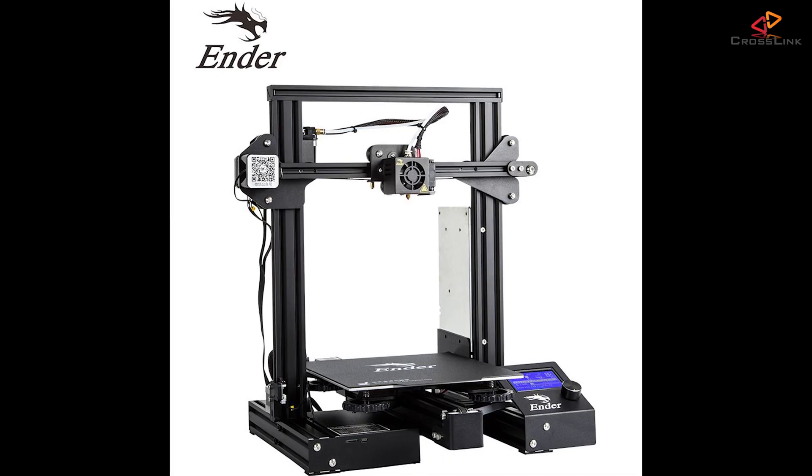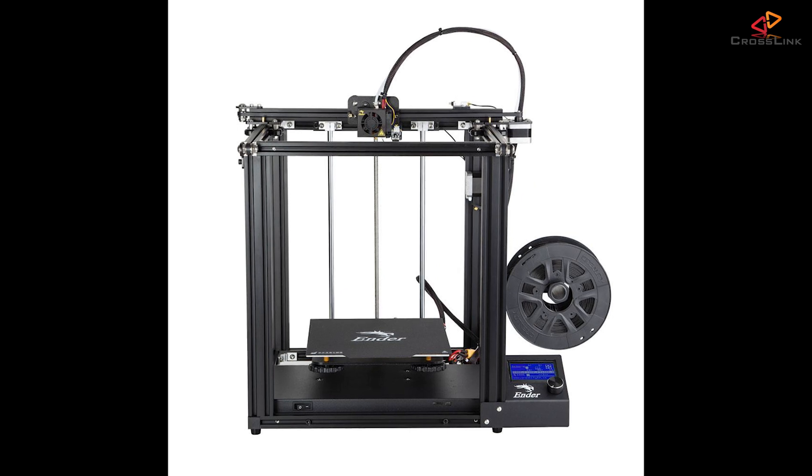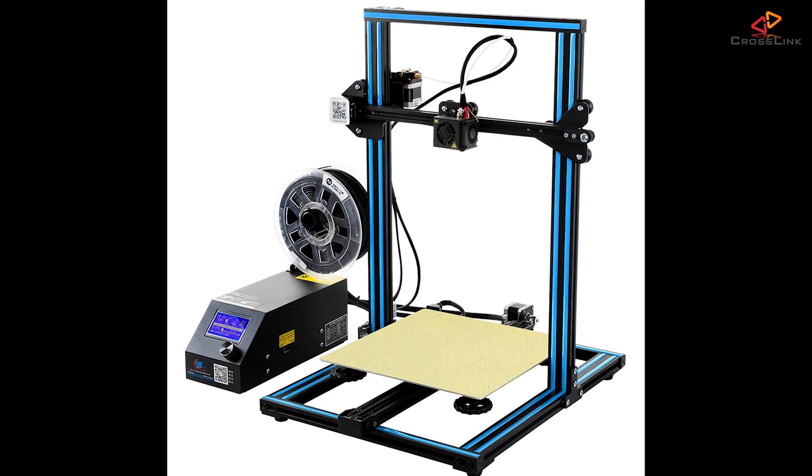So this is the Creality mainboard 1.1.4, and I've also got the new version 1.1.5 installed in this Ender 3 here — it's got the silent stepper drivers. I've already made another guide on how to install this new mainboard on the Ender 3, the video is linked up here just in case you missed it. These mainboards and older versions have been used and are still used in most of Creality's low-priced printers like the Ender 3, the Ender 5, the CR10, and many more models.